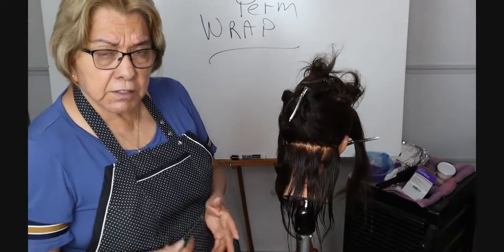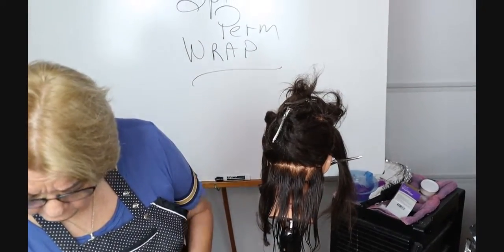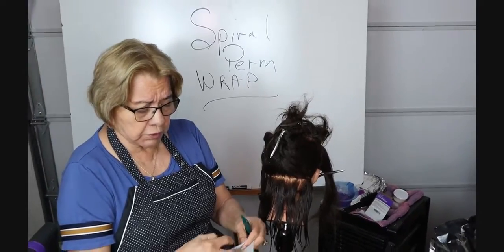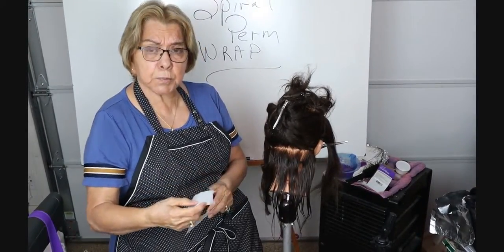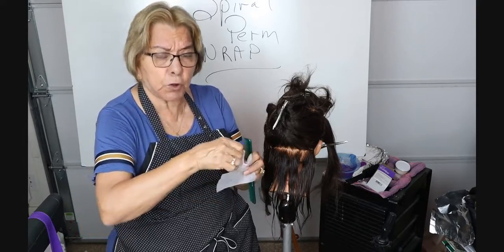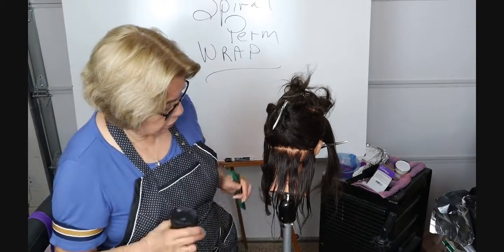On your perm wrap you've got different ways that you can put the papers on. We're going to use what's called a double flap wrap — two end papers. There is another one where you fold it in half, called the bookend, and that's how you grasp the hair into it. My preference is the double flap because I'm not having to fuss folding it, and your time is money in this industry.